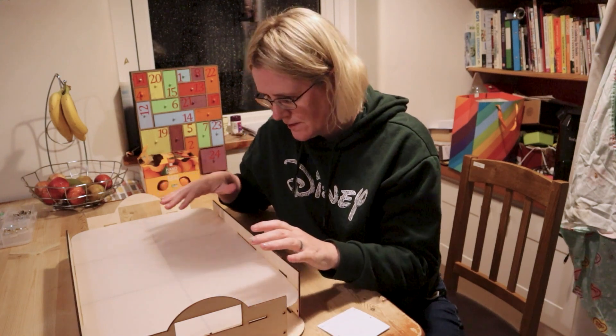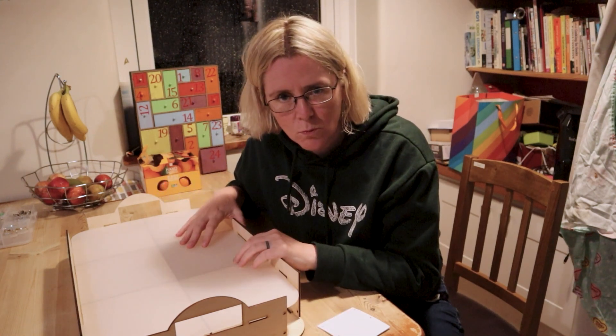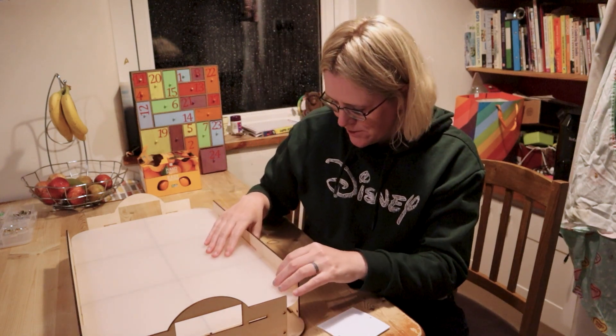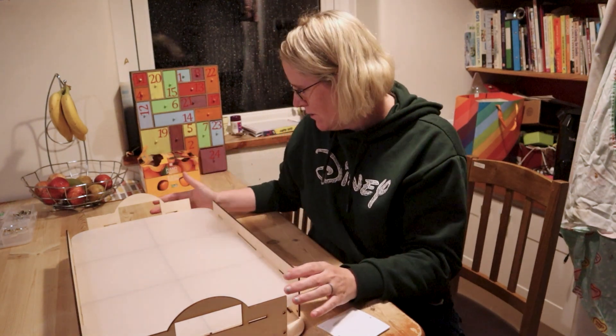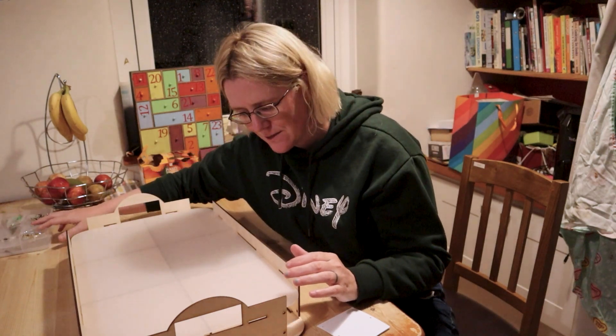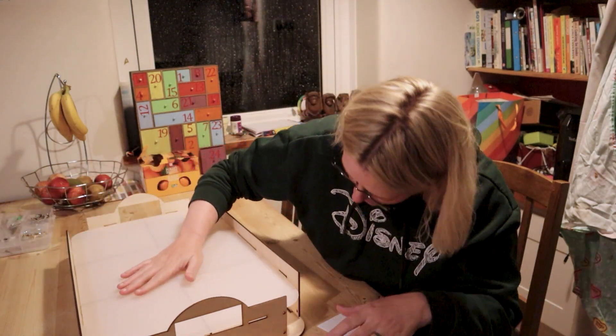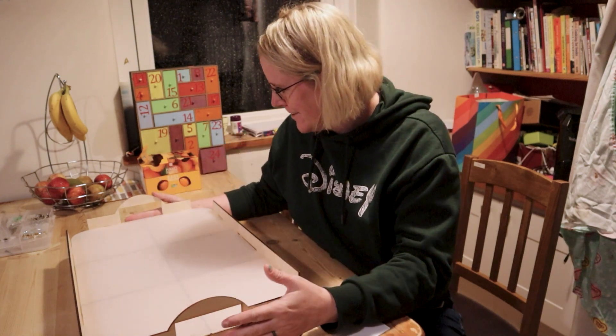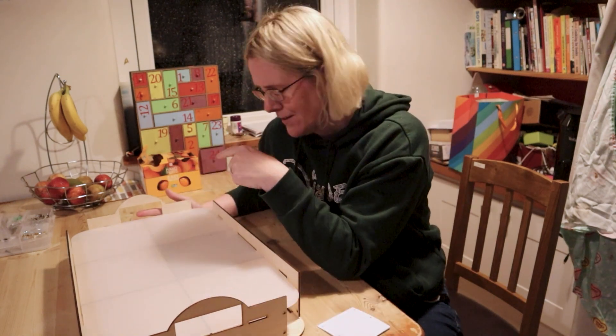So this is the box assembled using purely pressure, not with any screws yet — just using all the tabs. The next thing is to add all the screws in the holes. I'm really liking it so far. Besides that bit that just fell out, it feels like those struts are going to hold it together very well.